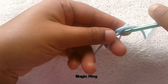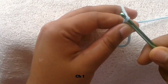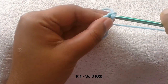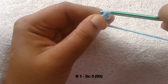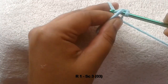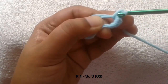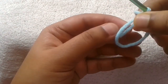First, take your yarn and make a magic ring, then chain one and work three single crochet stitches into the magic ring — one, two, and three. Now drag the short end and close the magic ring.